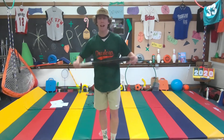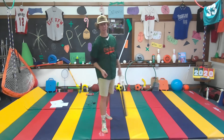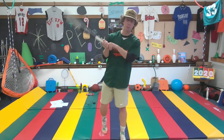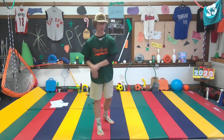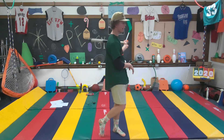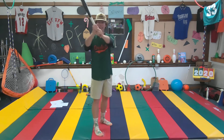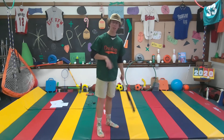Hey everybody, welcome back to our classroom for a little PE action. Today we're going to learn how to swing a baseball bat — some simple fundamentals of swinging. Whether you're a little league player, a baseball player, or a softball player, we're going to learn how to swing a baseball bat. I've got my four dogs jersey on.